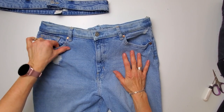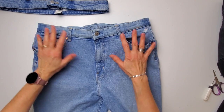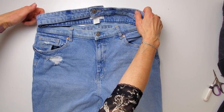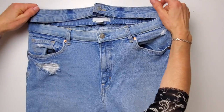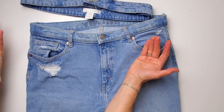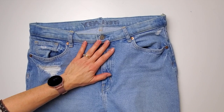I just tried them on and it's like a miracle — they are so comfy now. This is the original waistband, and I just want to show you the difference. I can just stretch it and it's so comfy. It looks pretty much the same but it feels like a whole new pair of jeans — I am thrilled with that.